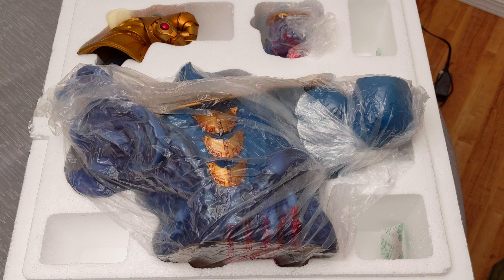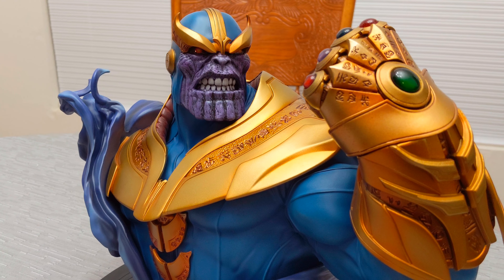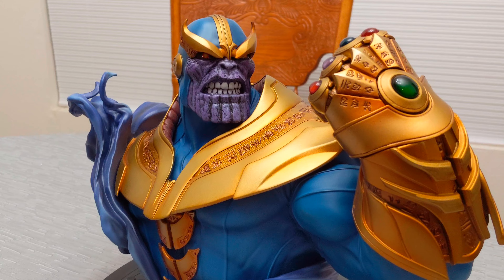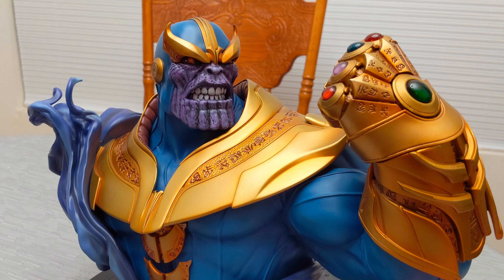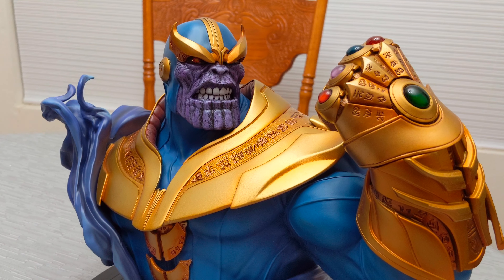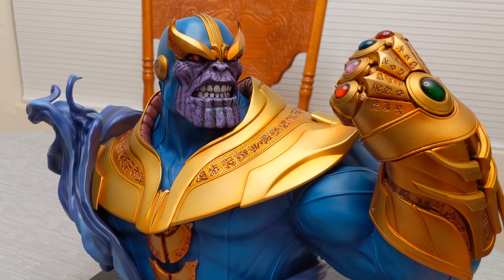Here we've got our bust — alright, this guy is out of the box and put together. I don't normally buy busts; I have a couple of mini busts but not too many. If I had to guess, I think this might be like a one-third scale bust. If anybody knows what scale this is, go ahead and comment underneath, because this has been out for a while.